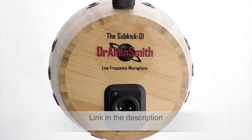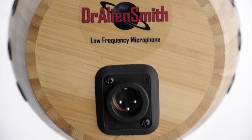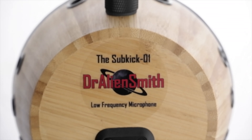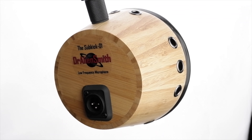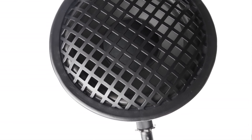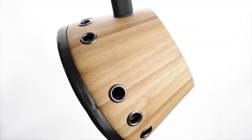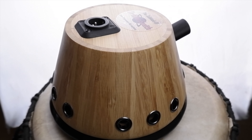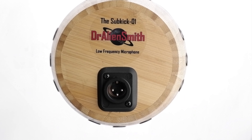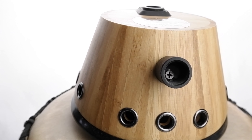The Dr. Alien Smith Subkick 01 low frequency microphone is based on the classic speaker mic or Subkick design. These mics specialise in capturing very low bass frequencies and, in combination with other mics, add amazing low end punch to sources such as kick drums, bass and guitar amps. This design utilizes a low output wattage full range 6.5 inch speaker in combination with a vented bamboo shell. The Subkick 01 runs at a hot but safe output level similar to a condenser mic, so you can plug it into most mic preamps without the need of a DI. It also features a Neutrik XLR connector on the outside, a built-in mic stand mount, and comes in a padded vinyl bag.